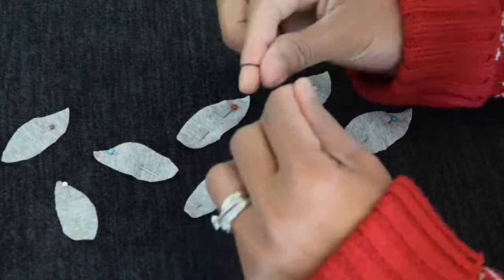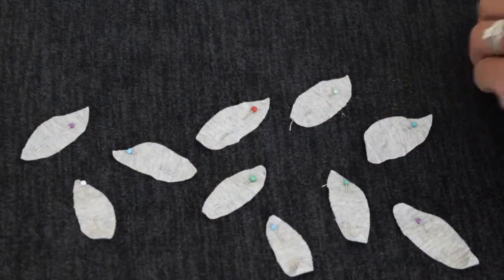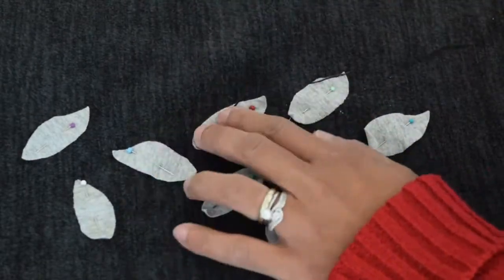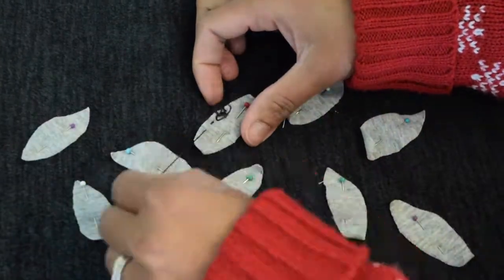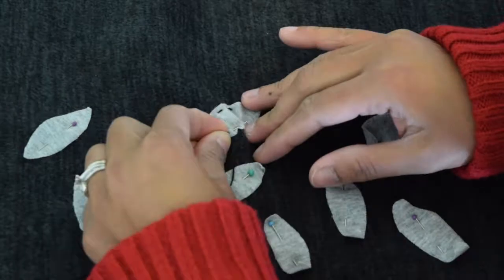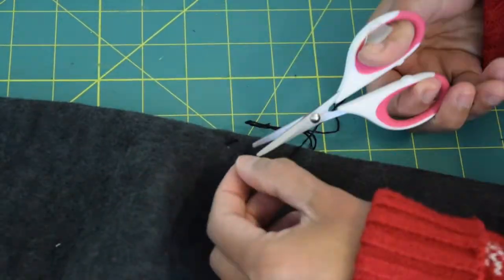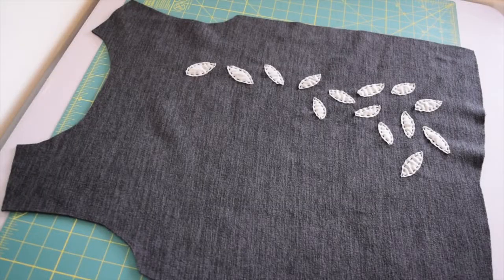First I'm going to knot my thread and then start with this first piece. I'll put my needle through about an eighth of an inch from the edge and start my running stitches. Here I've finished my first appliqué, so I want to continue on and finish the rest.